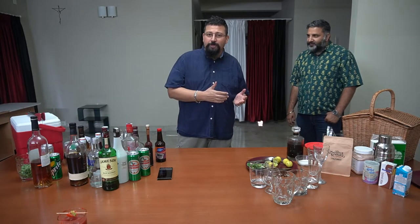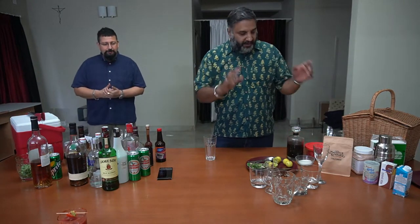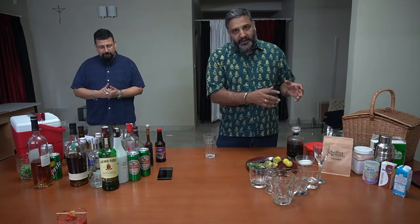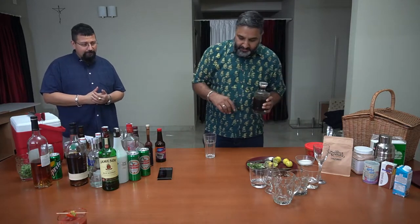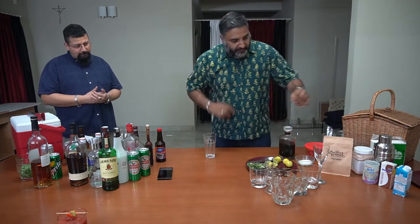Now it's time for Sriram to show you how to make a cold brew Vietnamese coffee. Sriram, the stage is yours. So I hope you understood how to make cold brew — let me just repeat myself once. It's about taking a cup of coffee powder and putting four cups of water with it, so the ratio is always one to four. Keep it for 12 to 14 hours in the fridge and you get a cold brew concentrate.